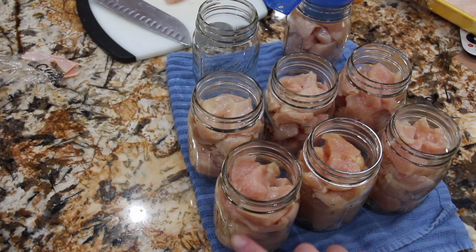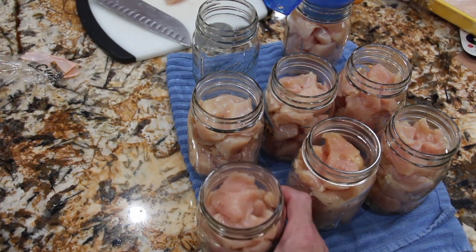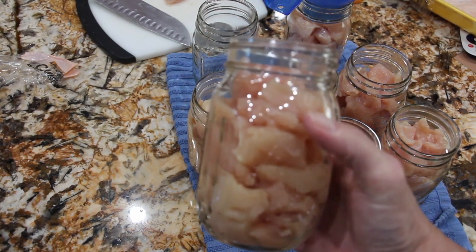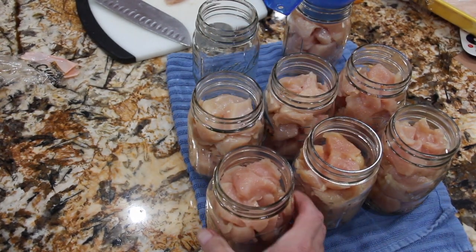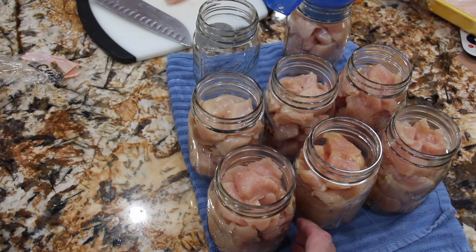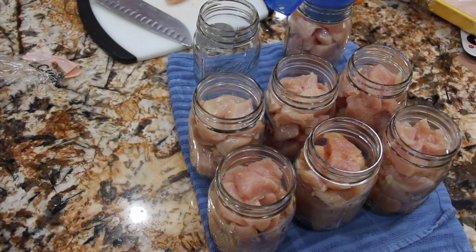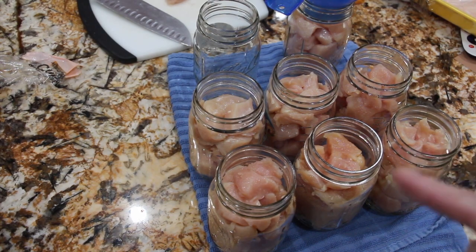I place them in my pint jars — no water, just the chicken. I have my lids boiling in a pot on the stove. I also have my canner filled halfway with water, and for these pints, because my canner can fit 8 jars, I'll cook them for 75 minutes on 15 pounds of pressure. So let me start cutting some more chicken and I'll show you how I put it in the pint jars.